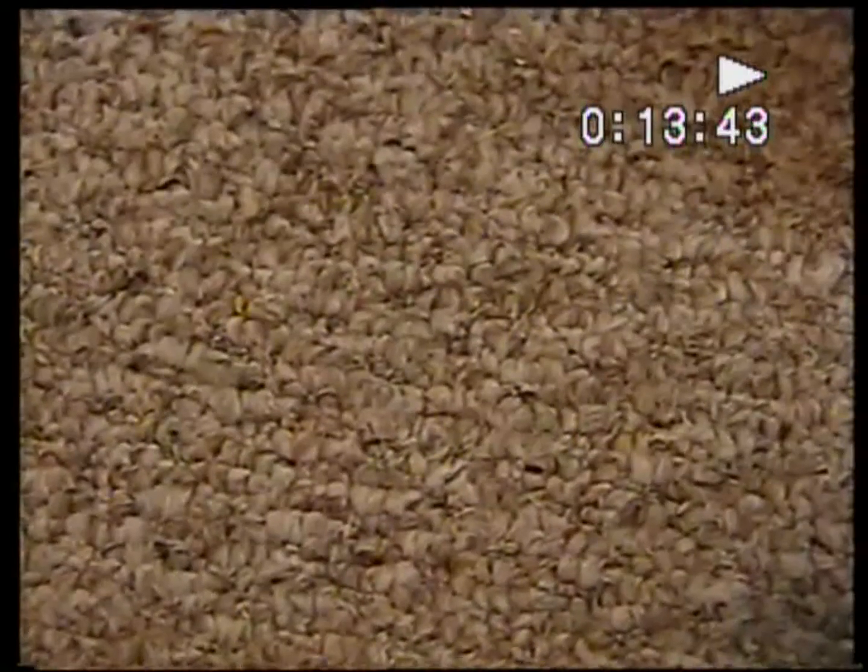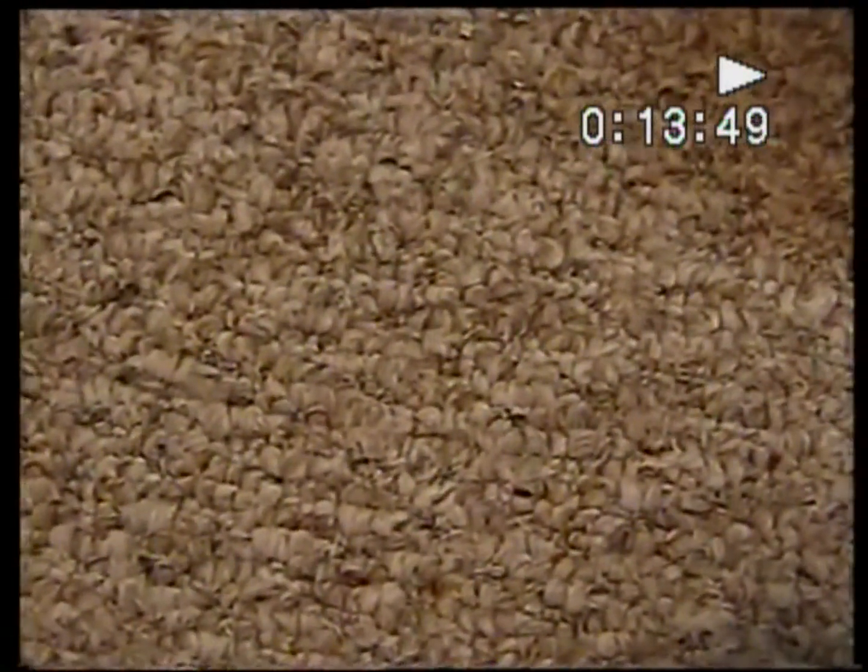We'll be slapping it together soon. Talk to you later. Okay folks, just got done cleaning this shell up. Let me just change hands here. Good news and bad news — the bad news is not very bad though.